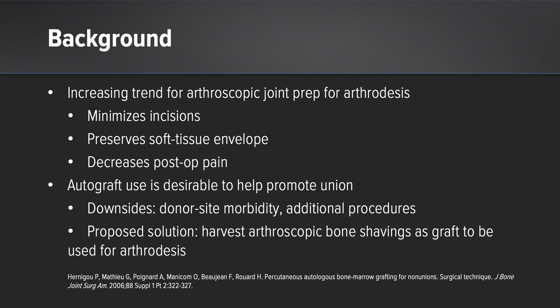We're seeing an increased trend in all joint surgery to make things minimally invasive, utilizing the role of arthroscopy whenever we can. Some of the benefits specifically for arthrodesis is that our incisions are now smaller — we're not making large arthrotomies — preserving the soft tissue envelope, which in the tibiotalar joint is essential for preserving good blood flow to the talus. We're trying to decrease post-operative pain by minimizing surgical trauma. And in any arthrodesis case, autograft is always beneficial to help augment and promote a more reliable union at the arthrodesis site.